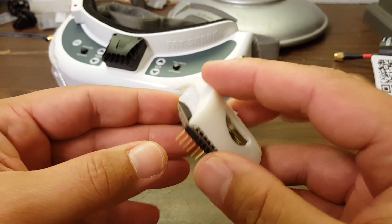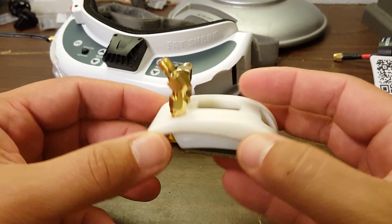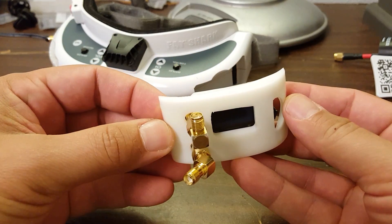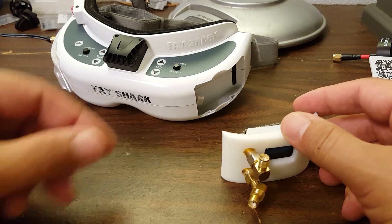Both receivers are stacked — they're sandwiched — and they come, just as you see them here, with the injection molded door already on and ready to install in your goggle.